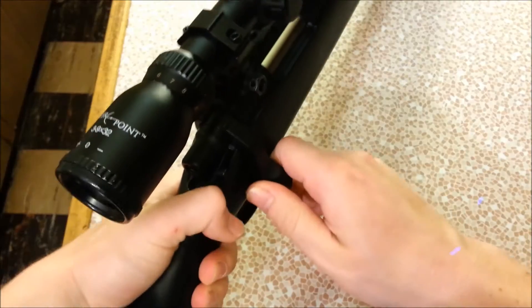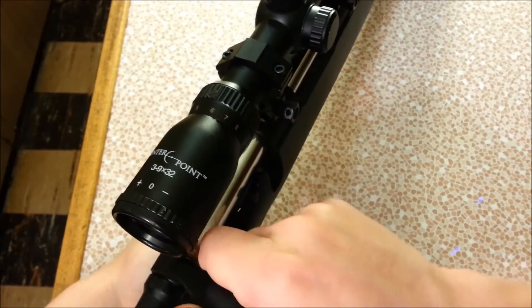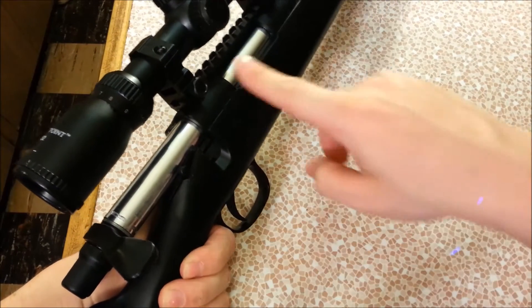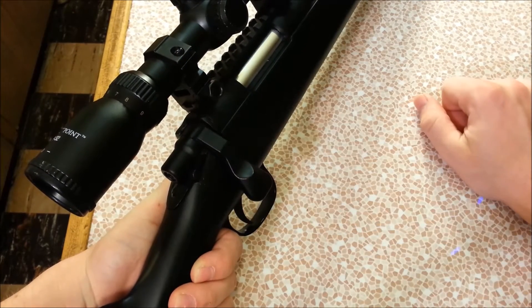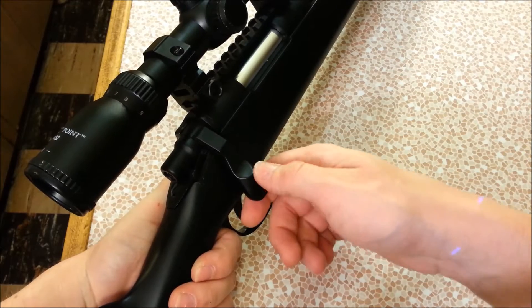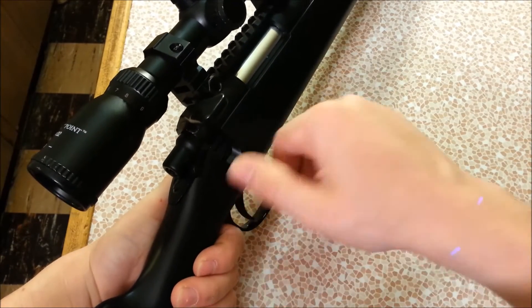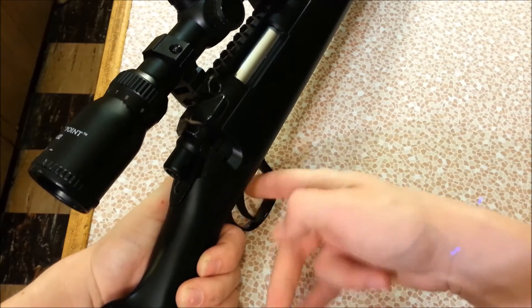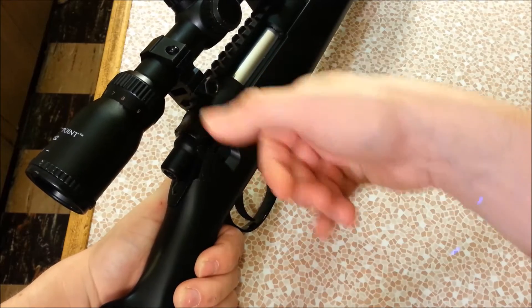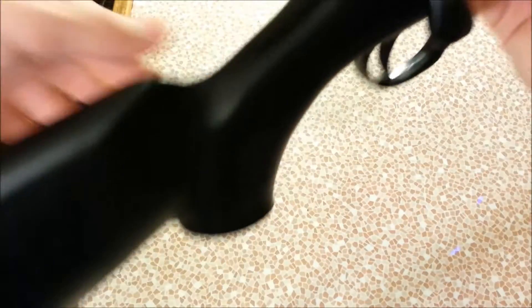To fire the gun: push the safety forward, lift the bolt handle, retract it all the way until it locks — there is no open chamber — then close it and it's ready to fire. The gun will not fire out of battery; even with the safety off, as long as the bolt is open it won't fire. As soon as you close the bolt, it will fire.